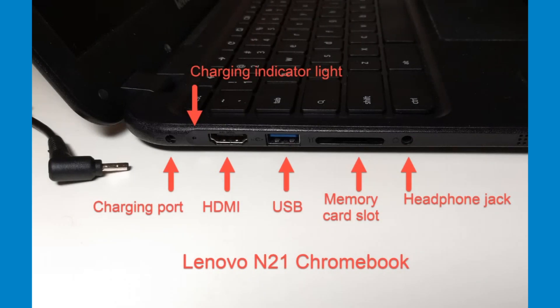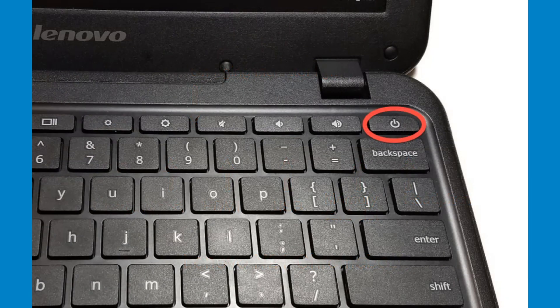This is the N21 model. The charging port is on the left toward the back. The N21, N22, and N23 all have round charging plugs that vary in size. To turn on one of the N models, open it up and press the power button located on the upper right-hand side of the keyboard. To power off the Chromebook, hold the power button until the Chromebook shuts down.